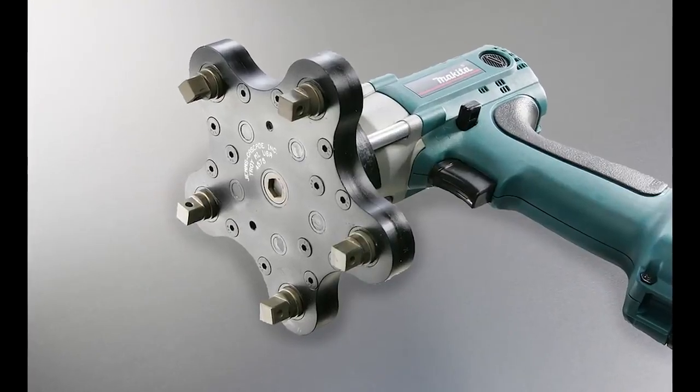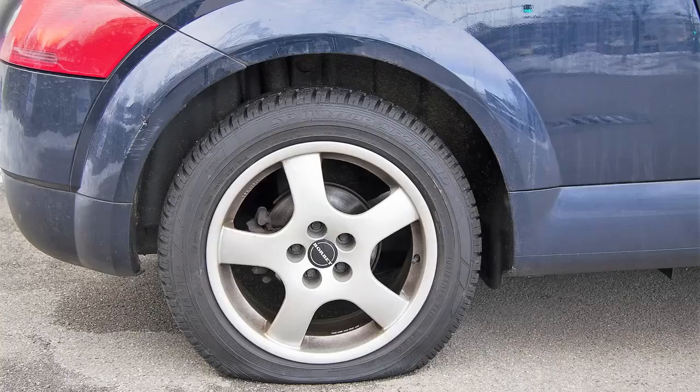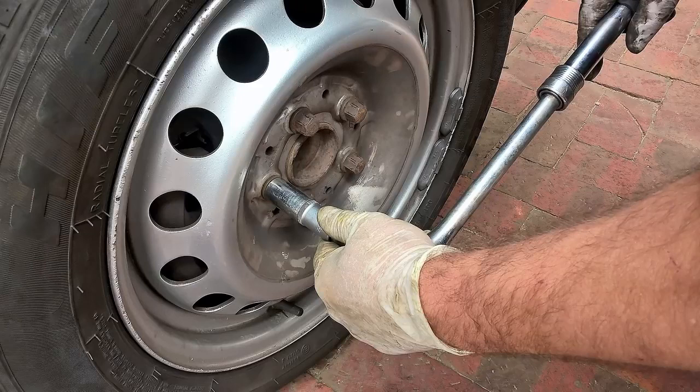Check out the Multi Spindle Attachment 5 from Michigan company GEMS Nutrunner Attachments. If you're like most people, having a flat tire can be a real drag. Whether you use a single or a four-way lug wrench, you'll still have to remove or install those stubborn lug nuts one at a time.